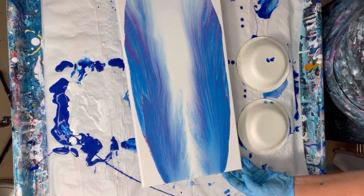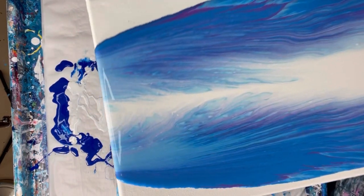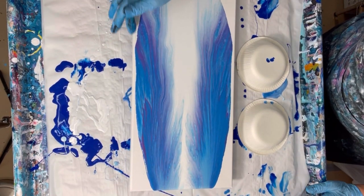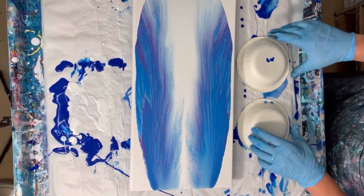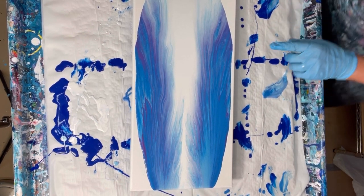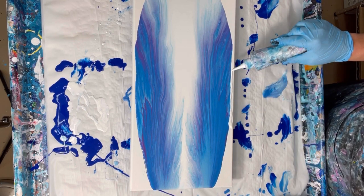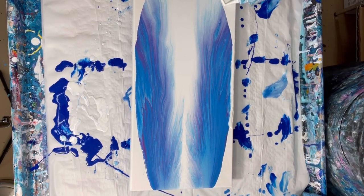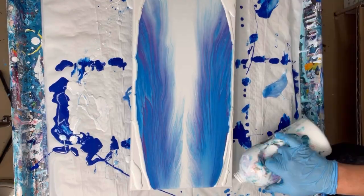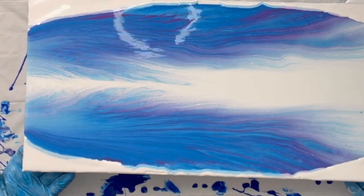Now that looks really cool. I like it just the way it is — here, let me show you. Now what I'm going to do is put some white around the edges here so that I don't lose a lot of the paint. So let's take it off the edge on both sides. Let's go over there a bit.